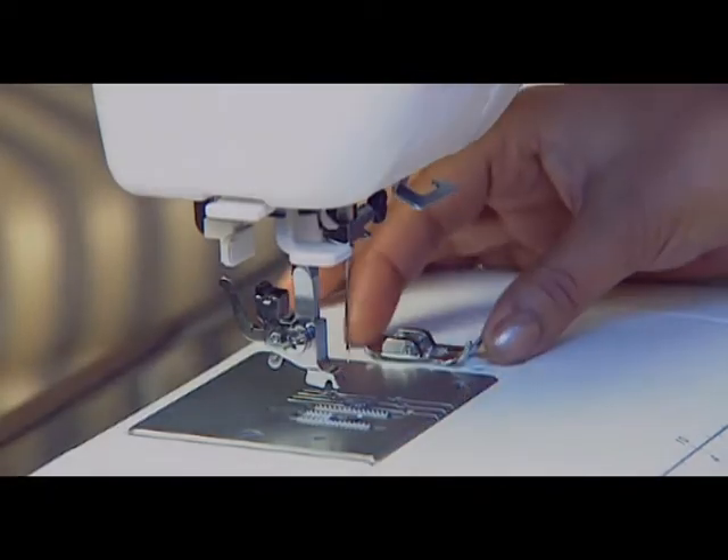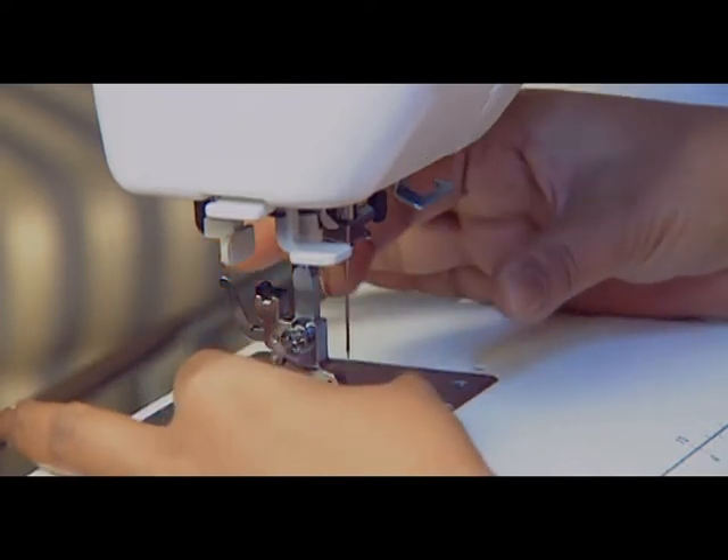Use this stitch to join heavyweight fabrics. For box stitching, fix the zigzag foot.